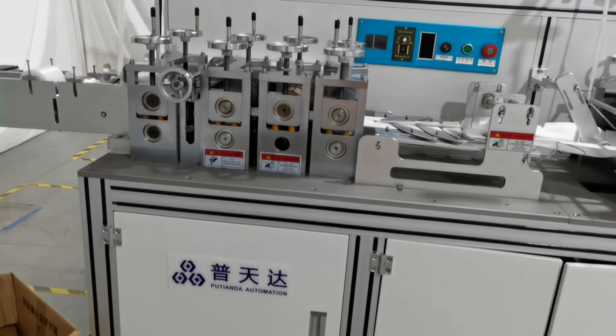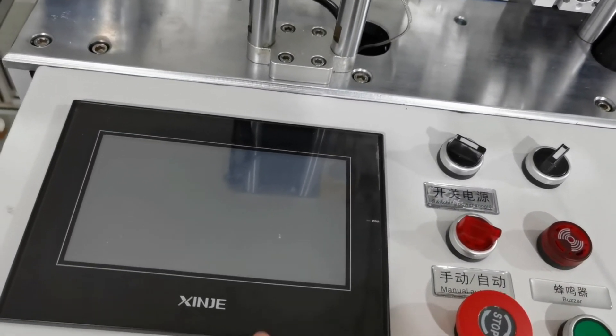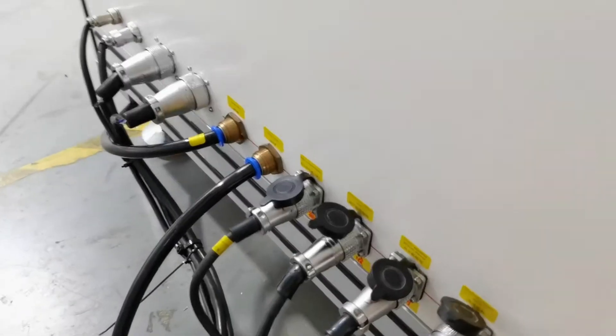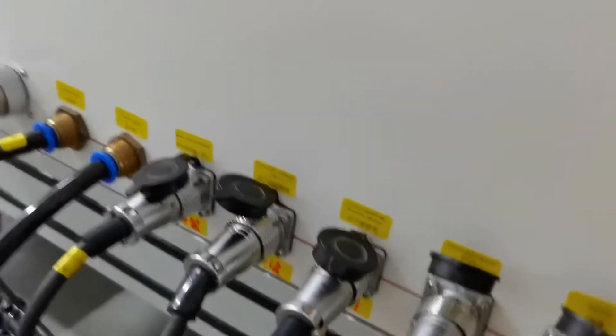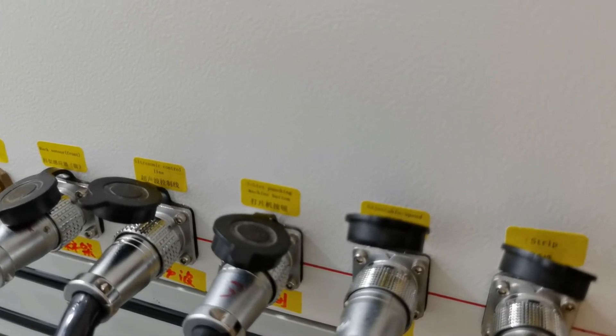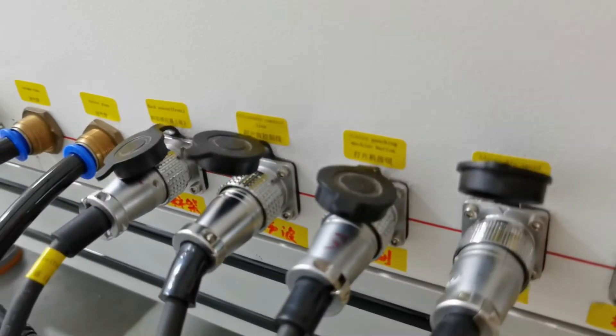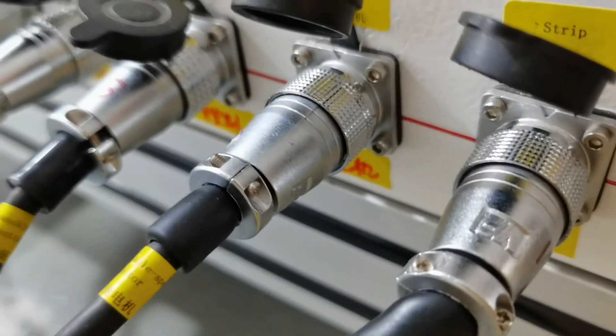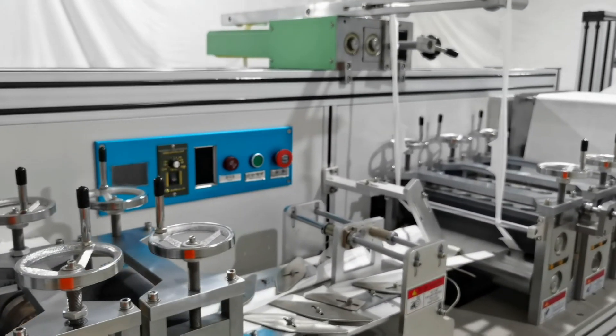The machine uses a modular structure, so we need only one PLC system to control everything. As you can see, there are specific numbers on each cable so we can plug them correctly and safely. This machine is easy to operate, and we can provide you with technical support. That's all for the introduction — thank you.